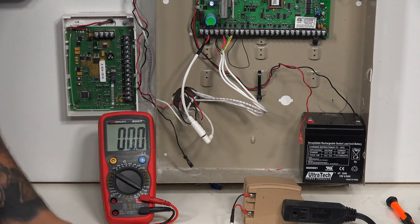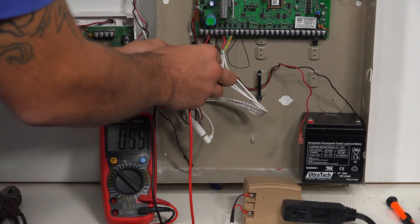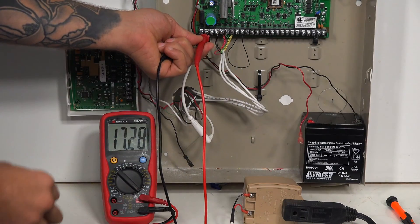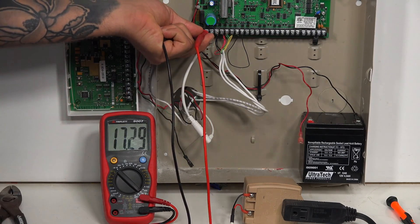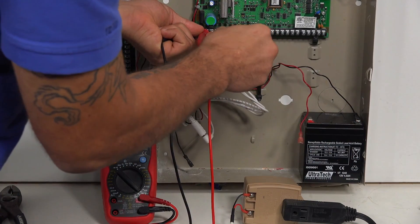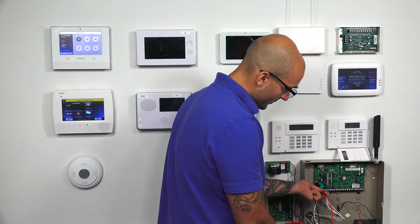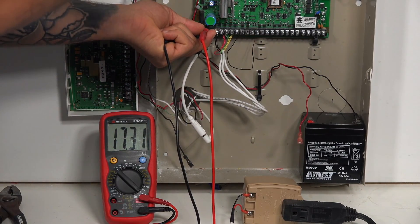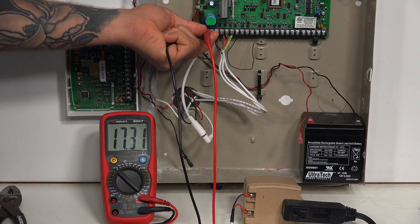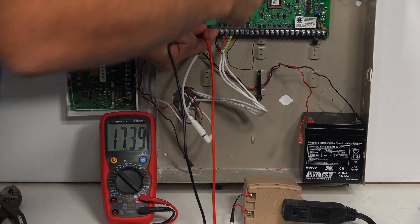To check this, take your probes set to AC voltage 20 volts and connect them to the two AC terminals on the panel. You'll probably need a second person — one person holds the probes on the terminals while the other removes each wire from each terminal one at a time. What you're looking for is to see if the voltage jumps up when you remove one of the wires. If it does jump up, that tells you that connection is causing an issue with the power on the panel. From there, trace the wire to see if there's a staple through it, if it's crimped, or if it's running through an electrical box causing an issue.